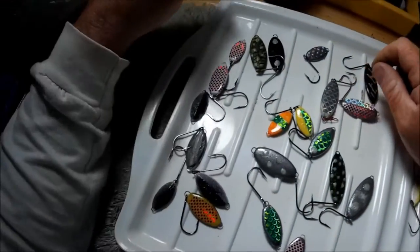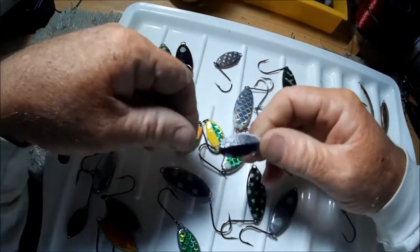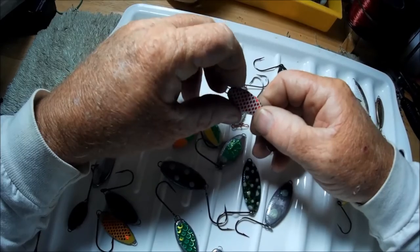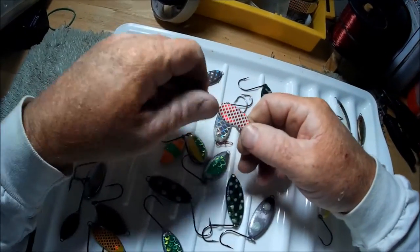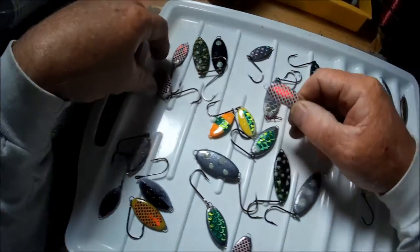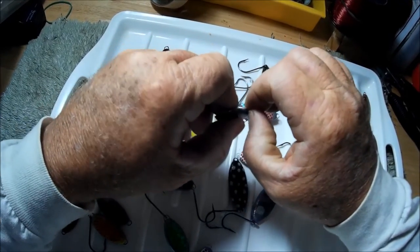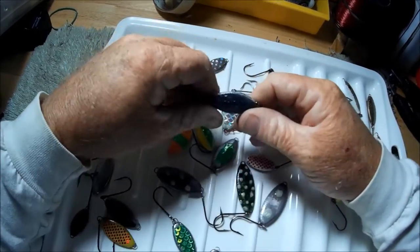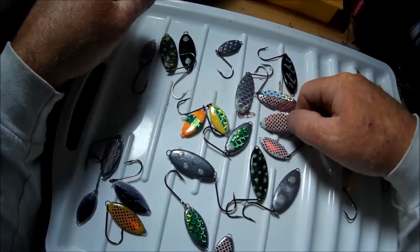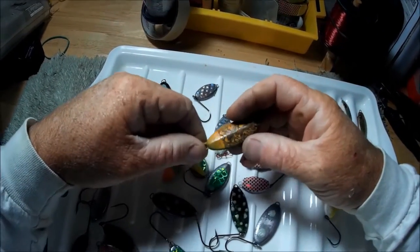Now let's move on to Dave's creations. Over on this side I made ones that were supposed to be all black on this side, and then I used a transparent red scale pattern on top of white. You can see it a little better right here — the decal is kind of falling off. It's supposed to be black on this side, white with a reflective scale pattern.